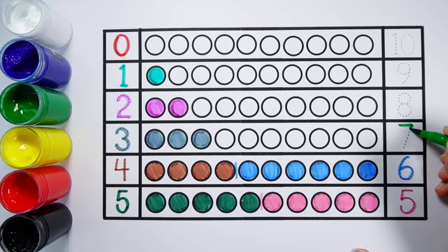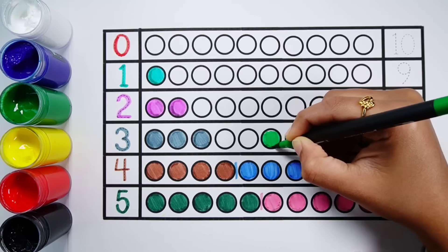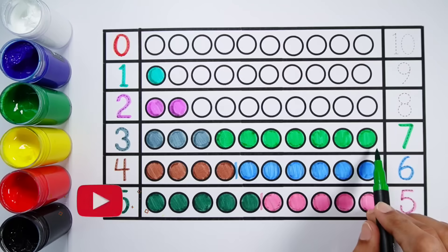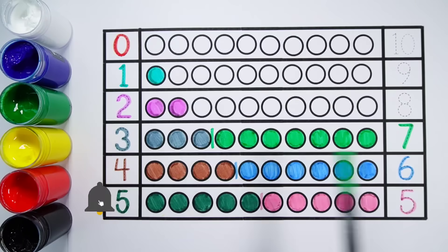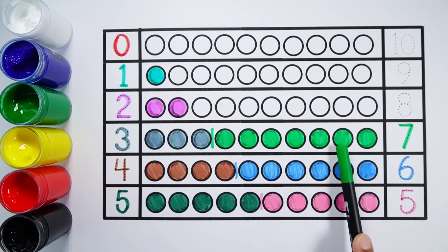Number seven. One, two, three, four, five, six, seven — seven balls. One, two, three, four, five, six, seven, eight, nine, ten. Three plus seven equals ten.